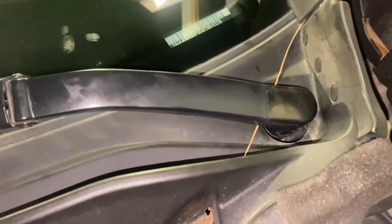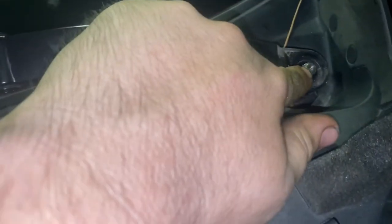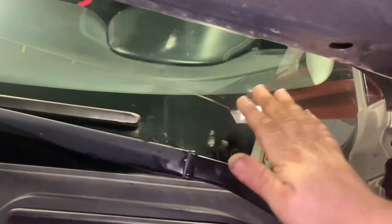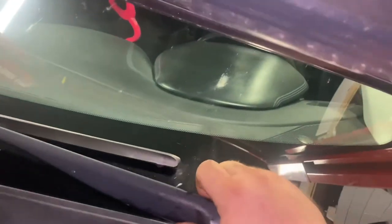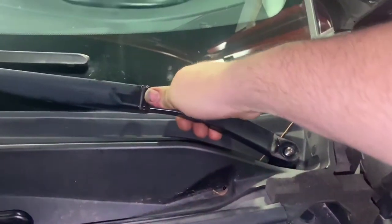So the first thing we're gonna do is get this cowling off. To get the windshield wipers off, you're gonna pop this off. It'll be a 14 millimeter nut right here. Once you do that, the easiest way is to just grab right here, kind of push down and wiggle. Once you do that, push down, pull up — it'll pop right off.